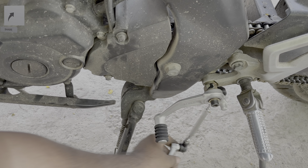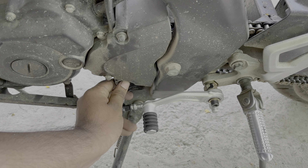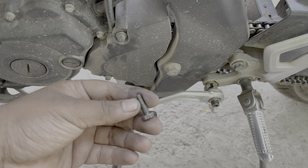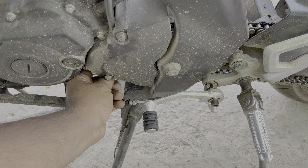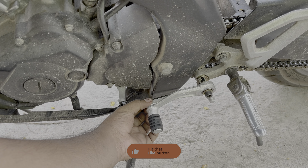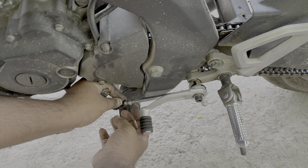Now slide the gear arm onto the gear shaft as shown. Once the gear arm is properly installed, insert the 10mm bolt that you removed earlier and tighten it using a socket or ring spanner. This completes the installation process. Now let's adjust the gear lever as per requirement — turning the rod clockwise increases the gear lever height, and turning it anticlockwise decreases the height.